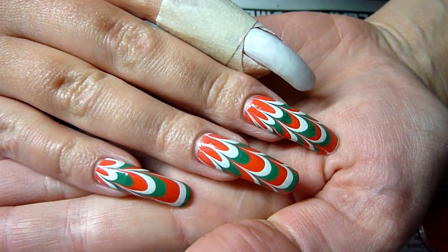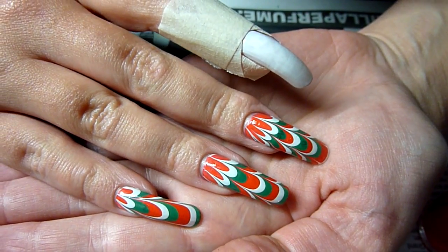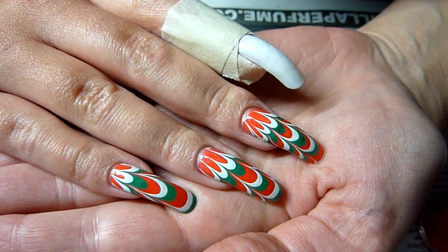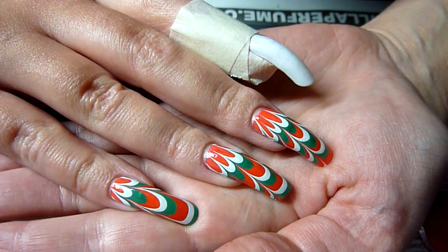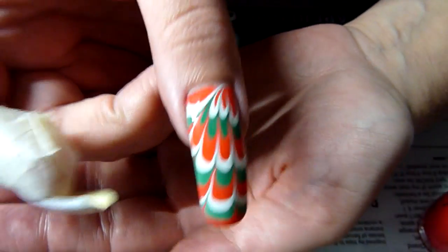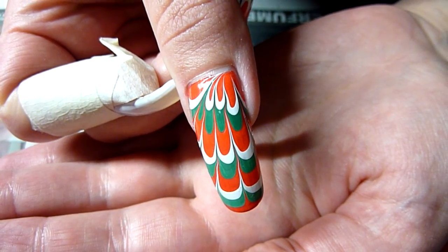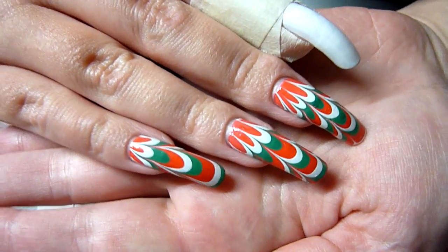Hello there! I've been in the Christmas mood today, and I've done some Christmassy nails. It's a typical red, green and white design — that's the design on my thumbnail. Very pretty, very easy to do, more to marble.